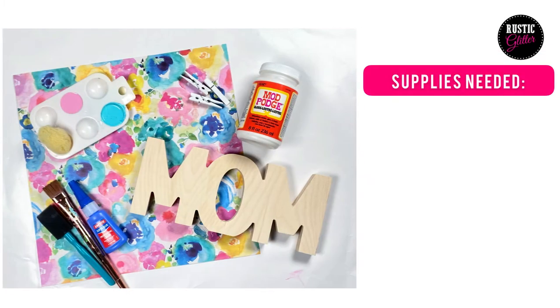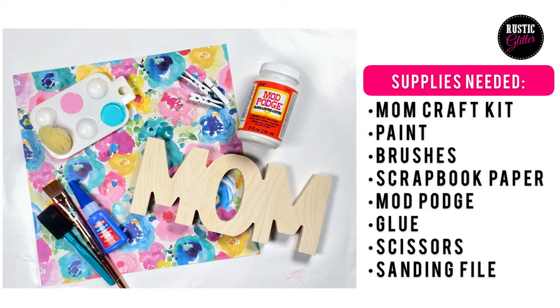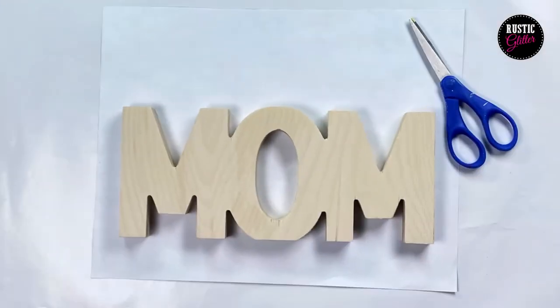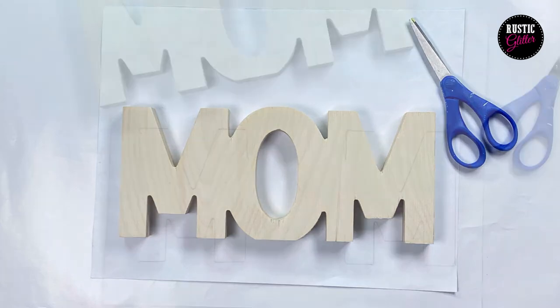In today's project you'll need the rustic glitter mom craft kit, paint brushes, scrapbook paper, mod podge glue, scissors, and a sanding file. So let's get started. First thing is you need to trace the scrapbook paper for the letters that you want to cover.